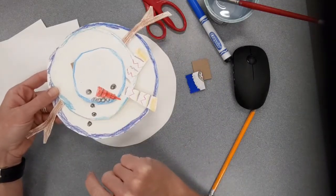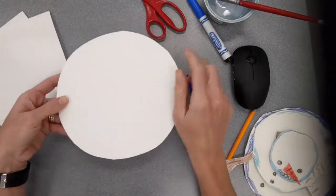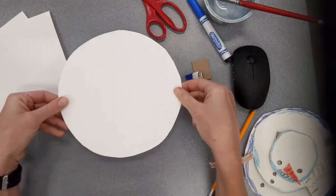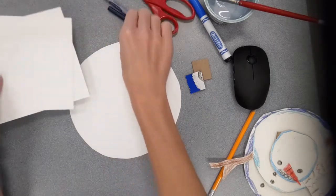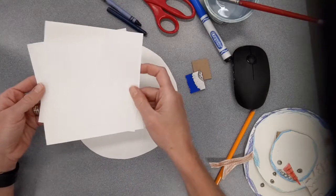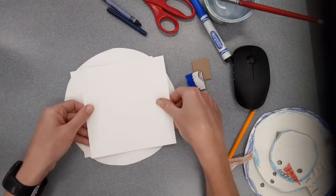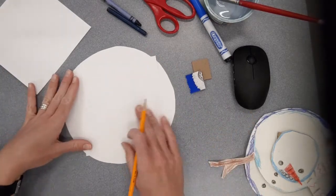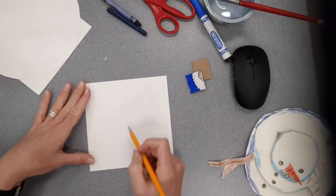We're going to start off by building the snowman's body and then add some details. Our largest circle is going to be the bottom circle of the snowman, which typically is the largest because it has to hold up the rest of the snowman. Then we're going to make a slightly smaller circle for the middle and an even smaller circle for the top.